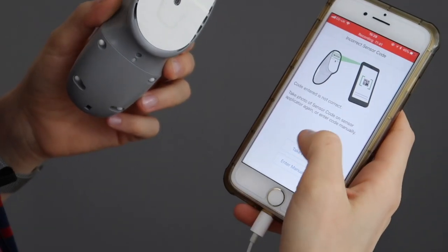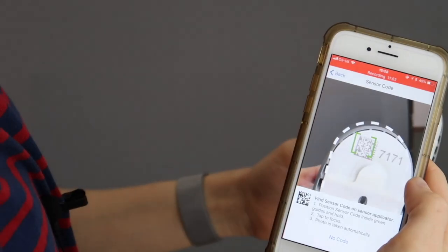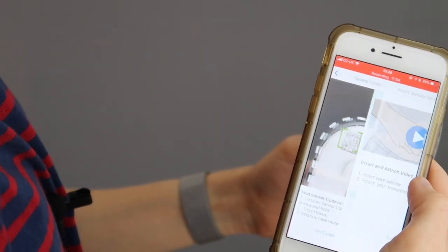Let's get this baby out — that just feels futuristic, I don't know, it just does. Scanning it, which is very clever — I just scan the code on the sensor applicator. So that's my sensor paired.